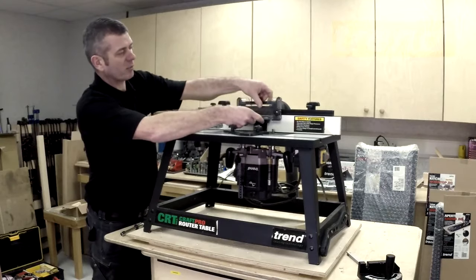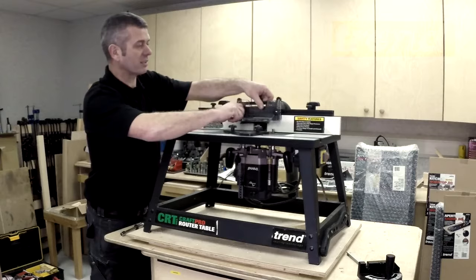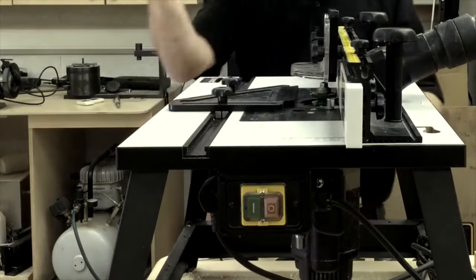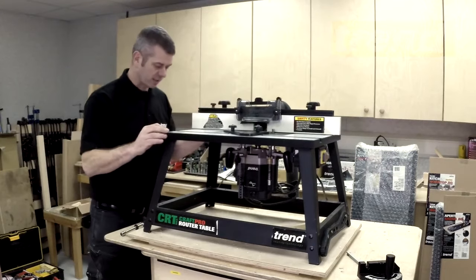So this will slide along over the top of the cutter. We can set that, and then we have a plastic guard which we can drop down — it's clear, so we can still see the cutter and the work piece. It just stops any possible chips or fingers getting in the way of the cutter.